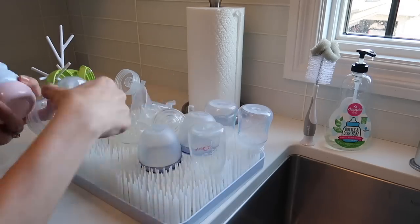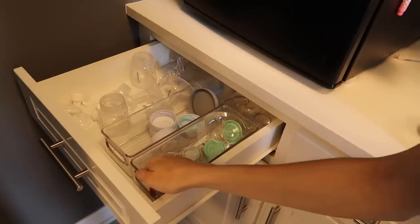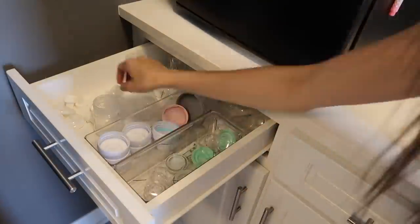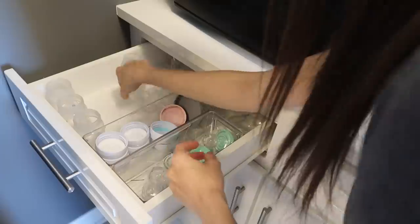I mentioned that I keep bottle parts in my laundry room. This is obviously not something that everybody has, and it's an additional item on my deep cleaning checklist, but I needed to put all of those bottle parts away.